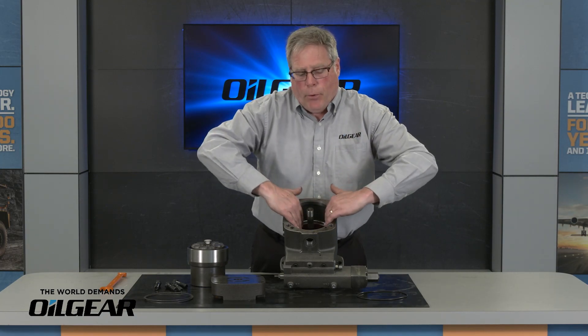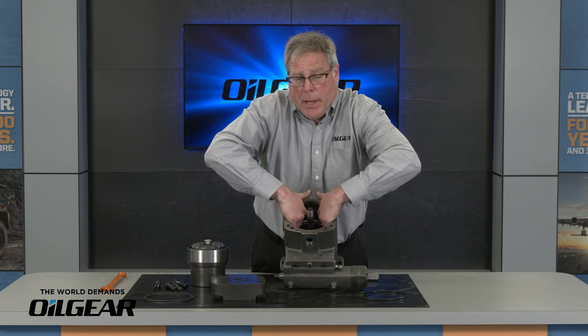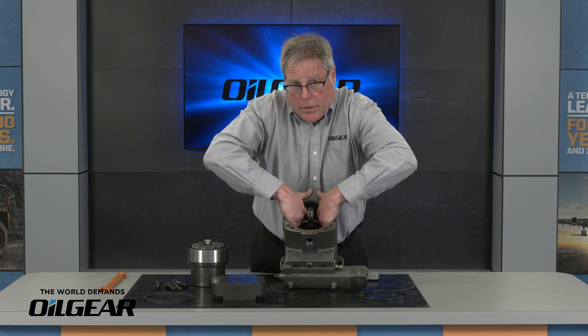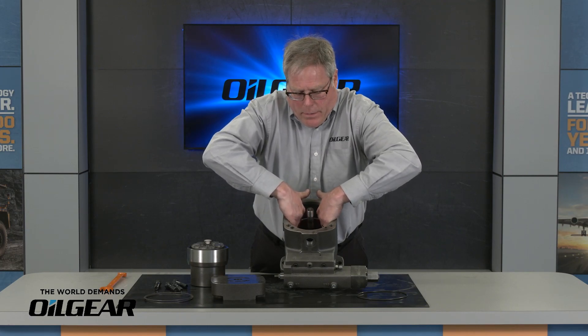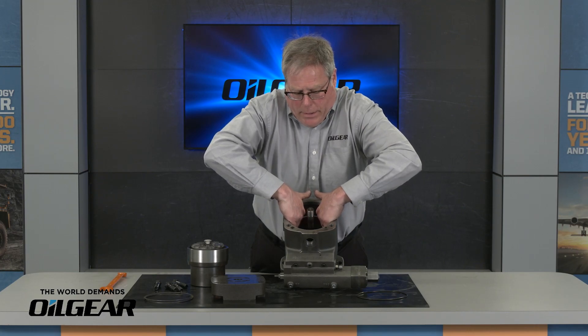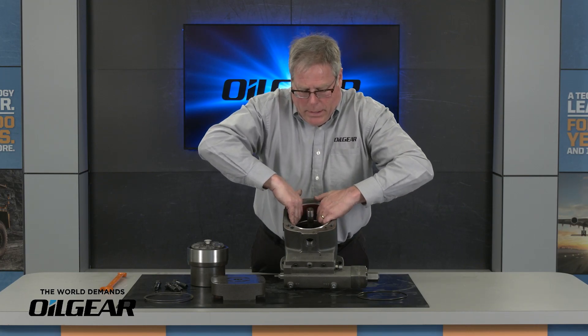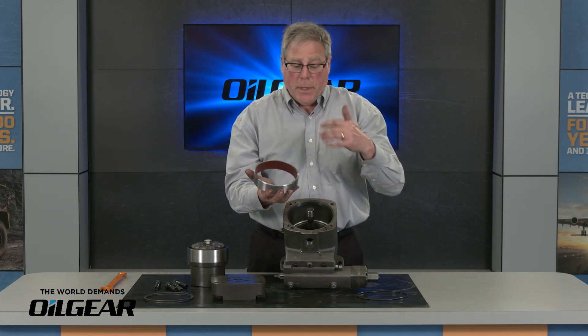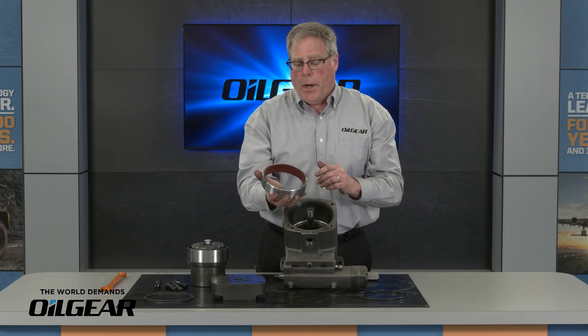I like to do that with both fingers. I reach into the hydrodynamic bearing, wiggle it a little bit back and forth, and I can slowly walk it out. And out comes the hydrodynamic bearing. It really does drop in that easily, especially if there's oil or fluid in the pump.